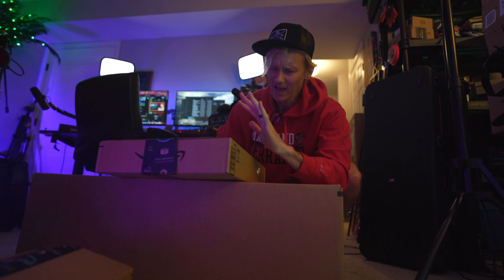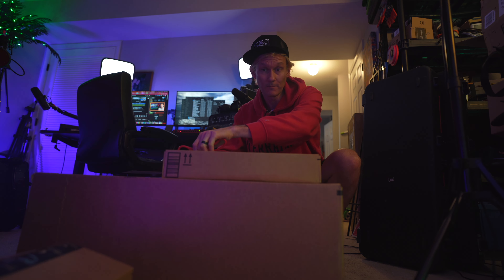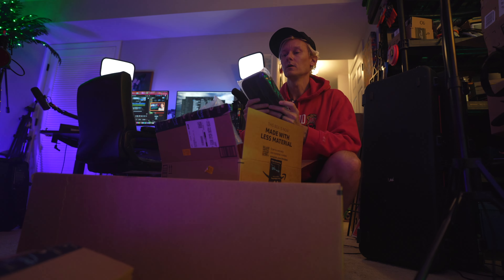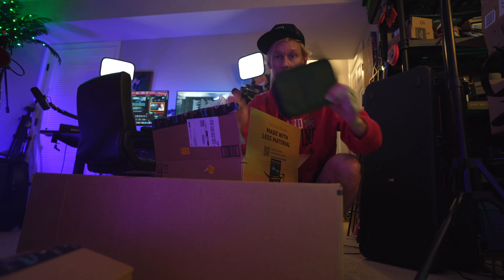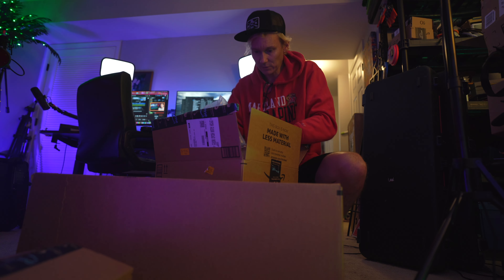I've got a new suitcase and I forgot what this is — this is how scatterbrained I am. I can't remember what I ordered yesterday. Oh yeah, that's right. Looks like I got a new backpack — I'll show you that in a minute. Just a little organizer, a little organizer for cables and charging blocks.